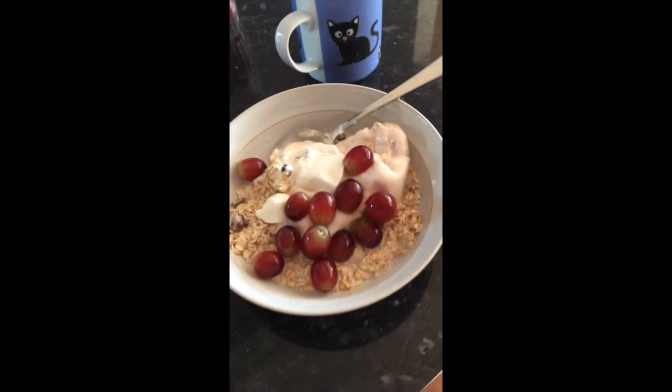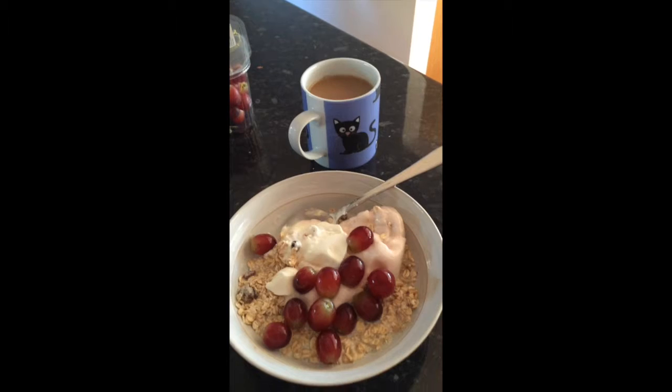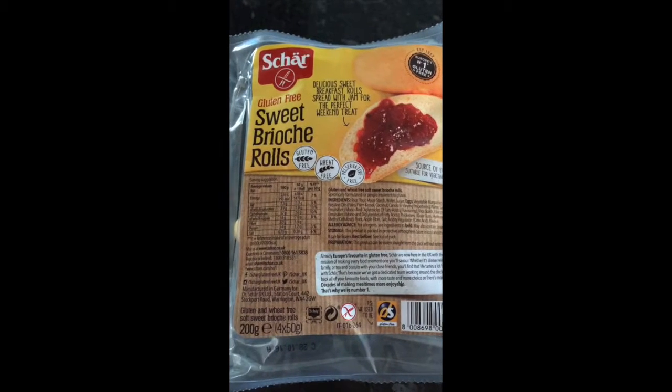There's only about three or four spoonfuls of muesli in there. It goes a long way with a bit of milk to soften it up with the fruit and the creme fraiche. It's a very healthy low-fat breakfast.